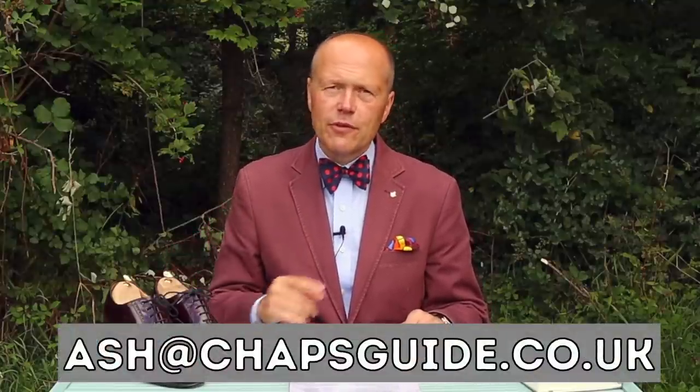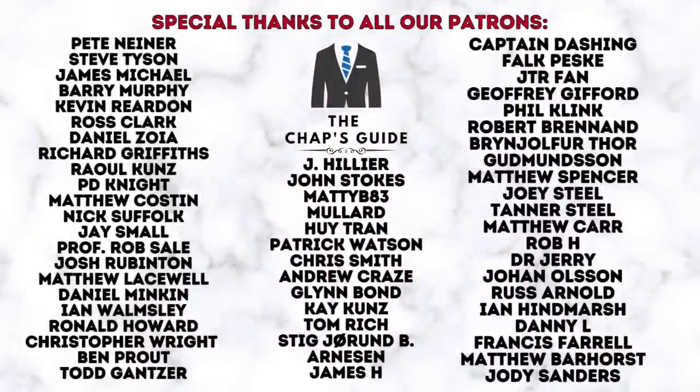I hope some of those questions have been of use and maybe influenced your thoughts on footwear. If you've enjoyed the video, please give it a thumbs up. If you'd like to see more, click the red button and subscribe. If you'd like to pass a comment on anything sartorial, style or lifestyle-related, drop it in the comments below or send me an email. If you'd like to support the channel, you can buy me a coffee or become a patron — I do extra videos for patrons and answer their questions personally. All links are in the show notes below. Until the next time, take care and I'll see you again very soon.